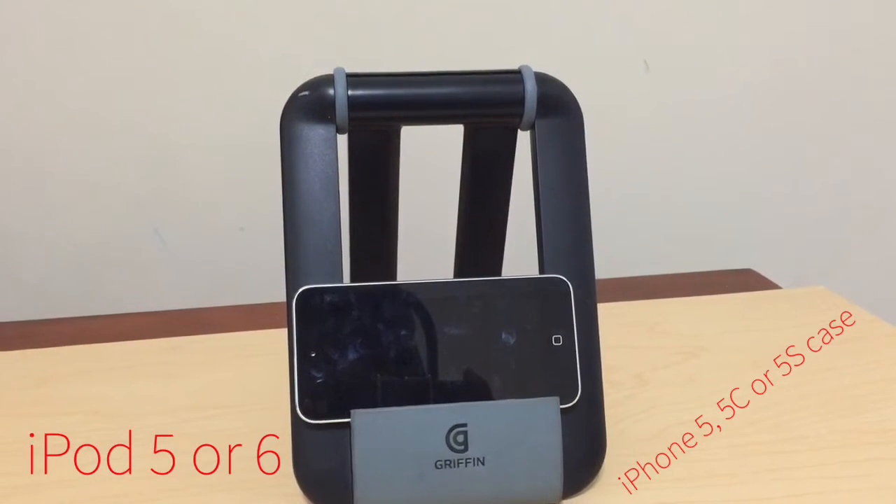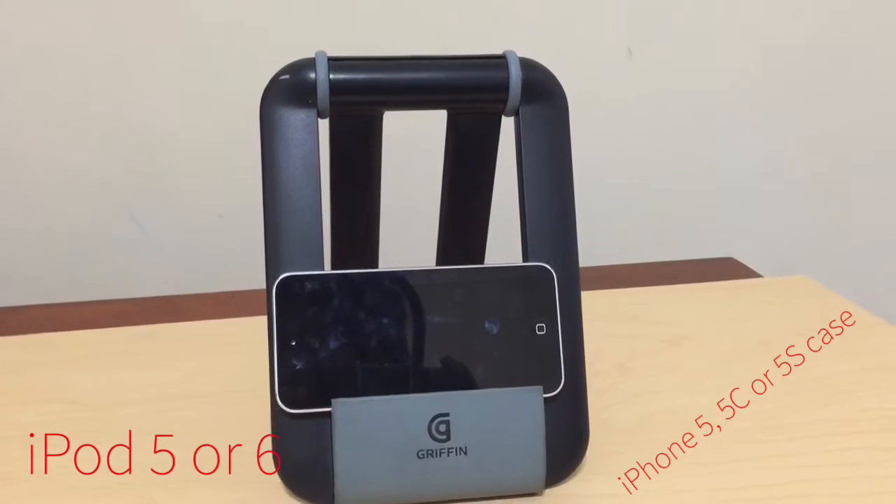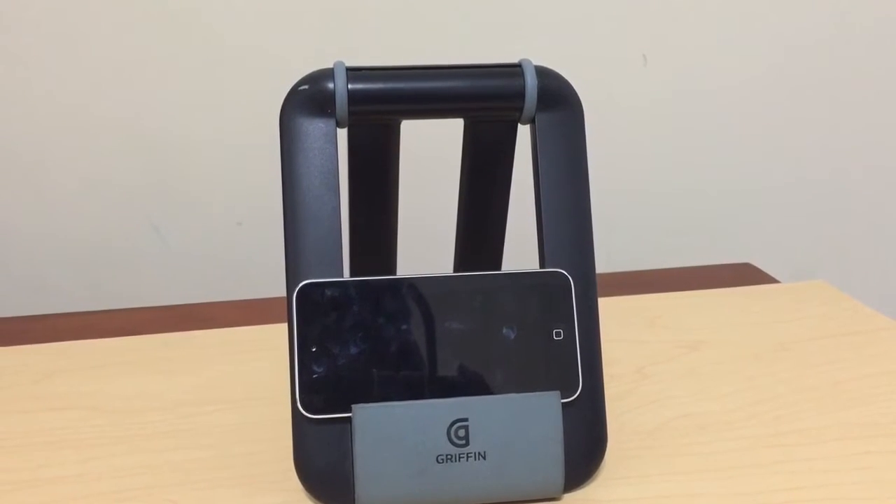Hey guys, Technobros here, and I'm going to be showing you how to make a case out of an old iPhone 5, 5S, or maybe even 5C case. So let's get on with this.